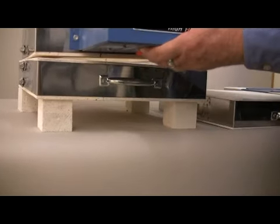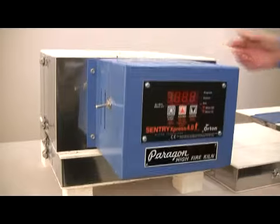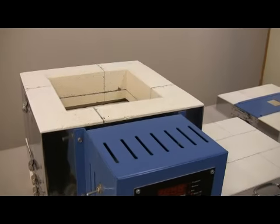You can remove the lid and bottom and reverse them if necessary. The Calderas are easy to carry since they have a separate lid and bottom.